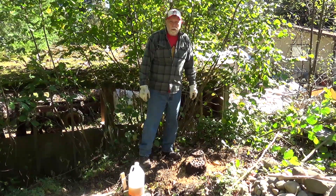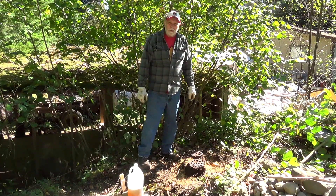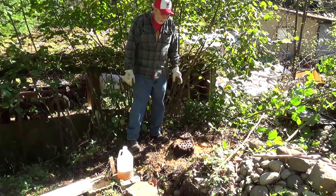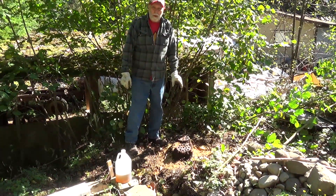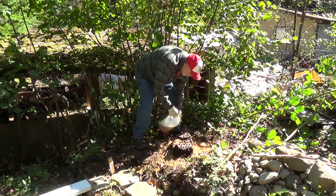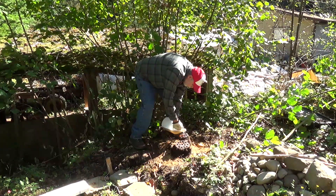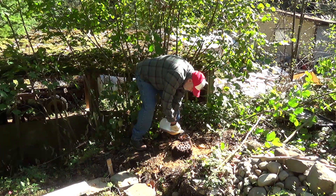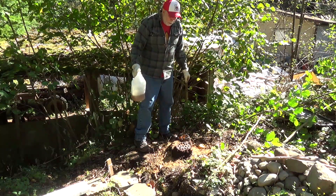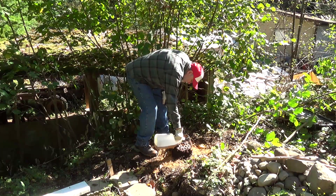We're going to have some footage from last spring using the same axe when we were doing some work in the orchard, so we'll include that in the video. But we've been soaking this stump with vegetable oil, and we're going to be able to burn it in about two and a half weeks — the burn ban will be off. Every couple of days I just come out and fill the holes I've drilled. This will be an interesting experiment to see if this burns as well as motor oil does. This might be cleaner — we'll see.